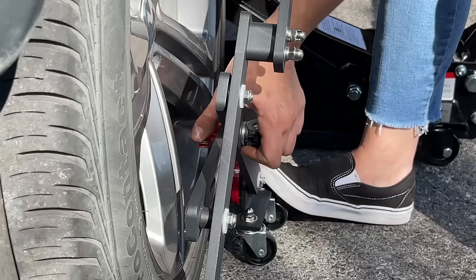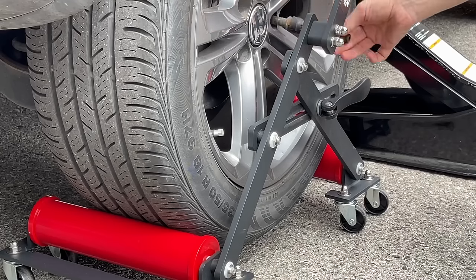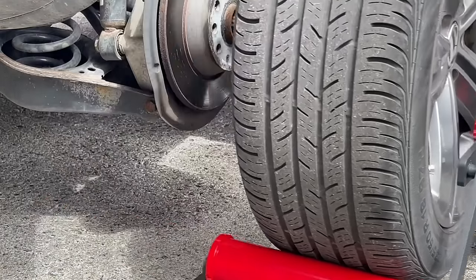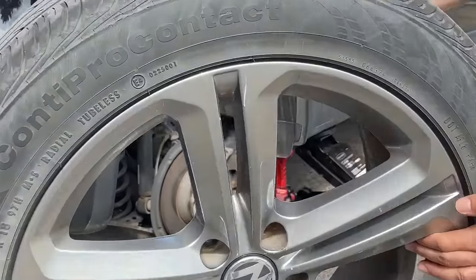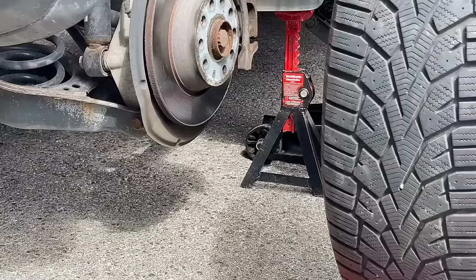Spring and fall — the dreaded tire-changing season. You know the drill: pack up the tires, drive to the shop, and get the pros to swap them out. In the meantime, you just sit and wait, surrounded by outdated gossip magazines while sipping bad coffee. Wasting time, wasting money.